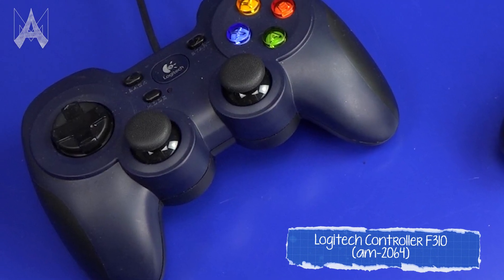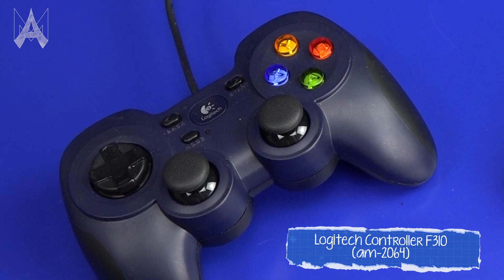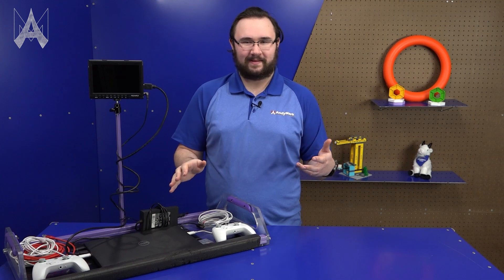Something like the Logitech F310 uses the Xbox controller layout and is hot swappable — you can switch between these two without issue. I can't stress this enough: the best option for you is what your drivers are familiar with. Just make sure that if you have a custom controller or a weird controller layout, that you bring a backup, because if it's custom, another team won't be able to help you by providing you another controller.